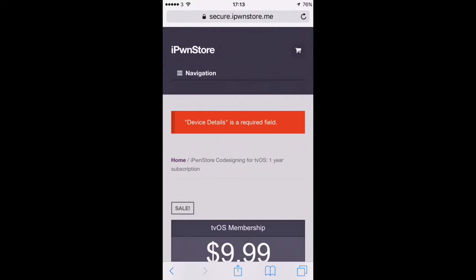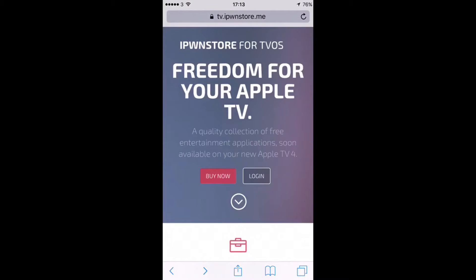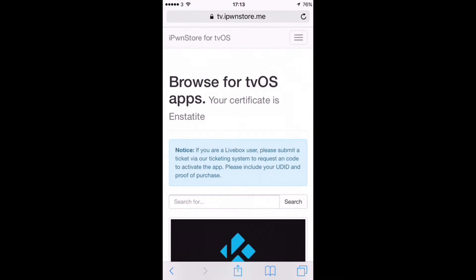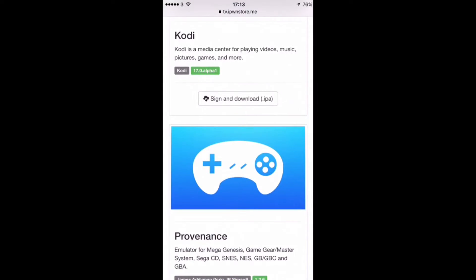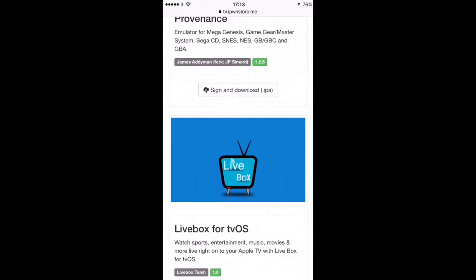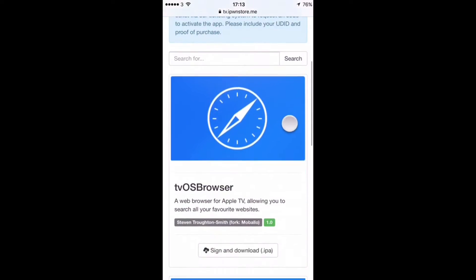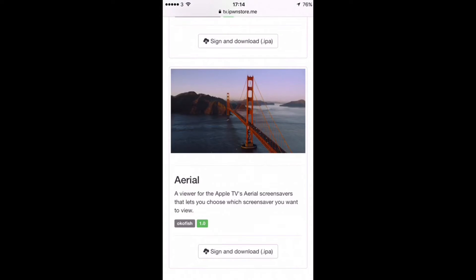I haven't got my device details in there, but that's okay because I've already purchased it. Once you're set up, you go back to their main screen and click your login. It's going to sign in with your username and password. As you can see, you've got Kodi, you've got Provenance, you've got the Livebox for tvOS — everybody knows Livebox, it's a fantastic service. And then you've got your tvOS browser, your Stream Center, and your Aerial, which is Apple's screensaver that lets you choose which screensaver you want to view.